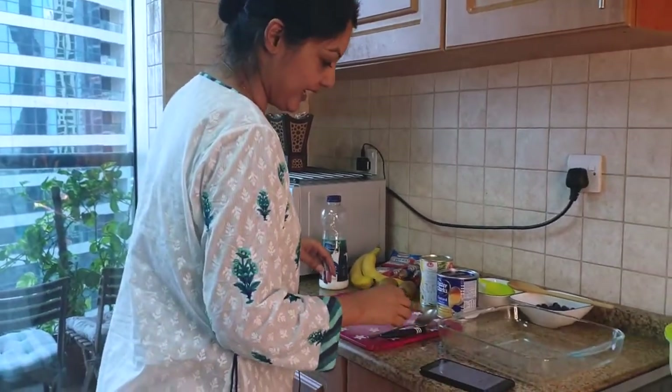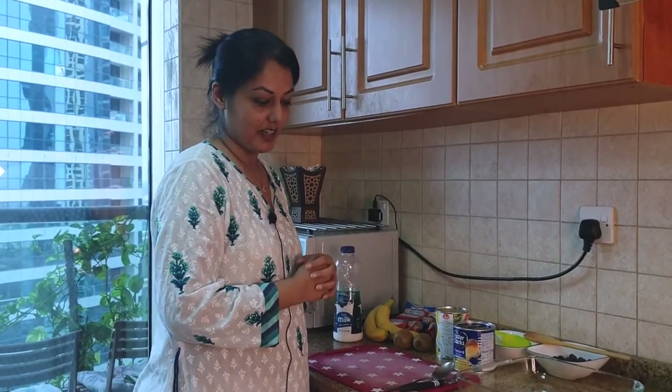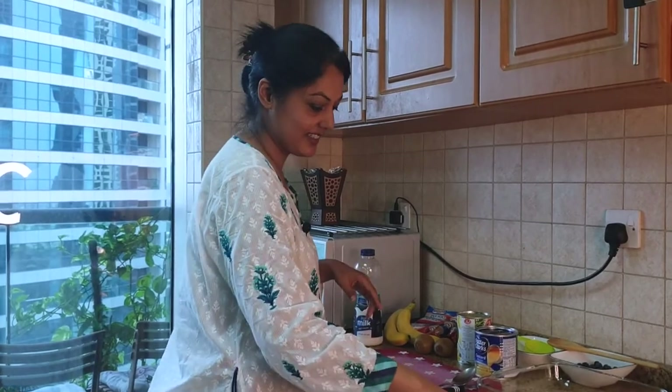Please try it out and share in the comments below how it turned out, and please let me know your requests and ideas for what you'd like me to cook next. Make sure to like, share, and subscribe to my channel, and for now enjoy this easy-to-make quick simple dessert with your family and friends.